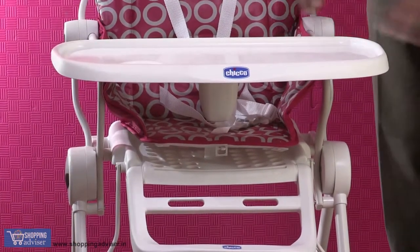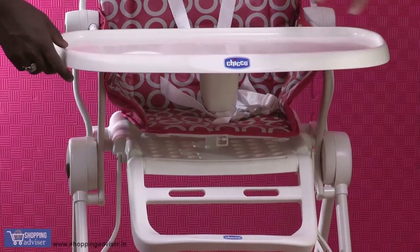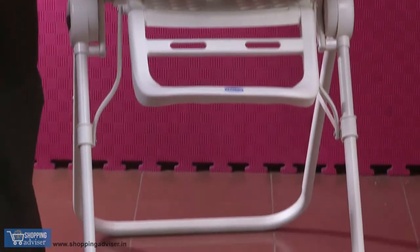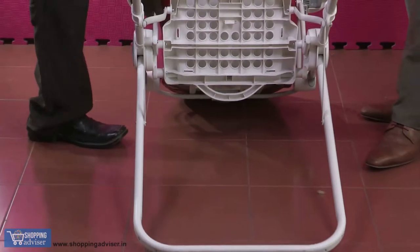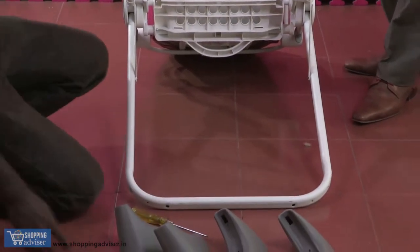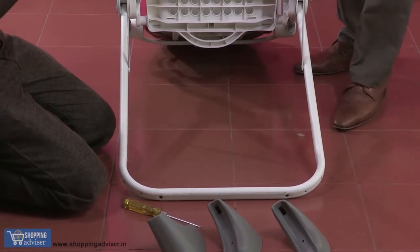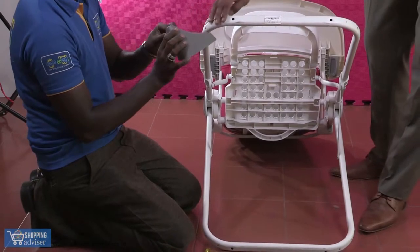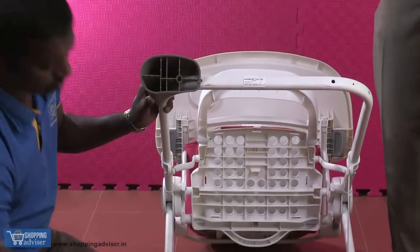Lots of space for your baby's food can come here — interesting. This is from Chikku. Now let's see how you can fix those legs for the Chikku high chair. Rest the Chikku back on the floor, and you have these legs going in here — you need to fix them and put a screw there.